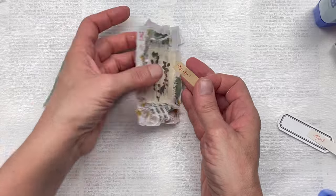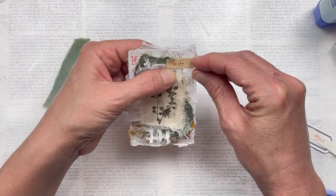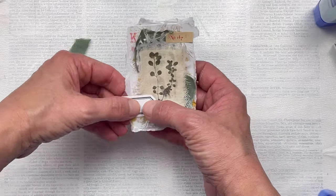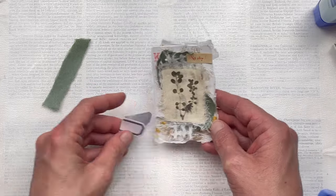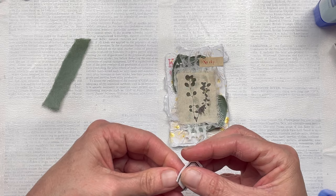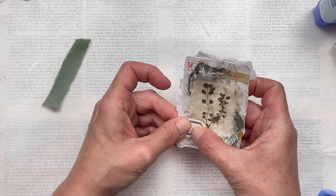Now just a note — this liquid glue was maybe not the best idea for the calico, which I should have thought of before I used it. It sort of seeped through just slightly to the top where you can see it. It doesn't really matter because it does look like it's part of the botanical leaves, but do be careful when using liquid glue on fabric — that was a rookie mistake!